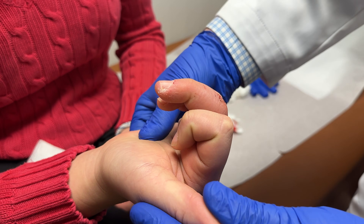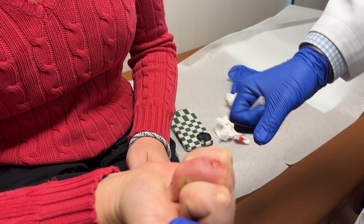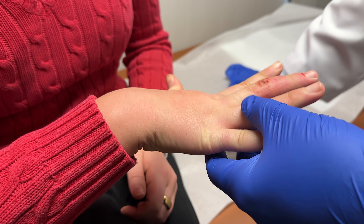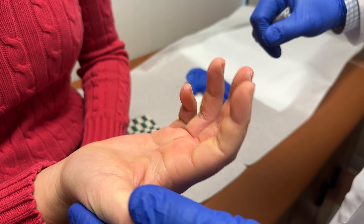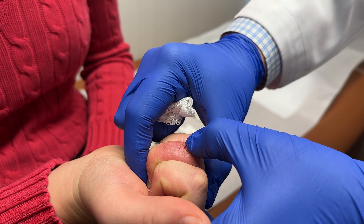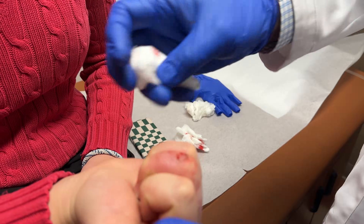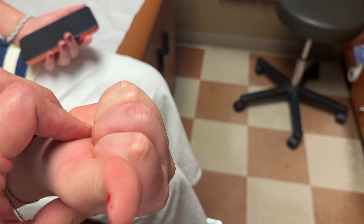I recommend waiting 10 to 15 minutes before manipulating the finger, as the pin sites can really sometimes bleed a lot. The patient is asked to fully flex and extend the finger — you can sometimes hear a pop, which is the adhesions breaking up. You can give a little bit of help in flexion while at the same time pushing down on the base of the middle phalanx to unload the fracture. If the DIP doesn't have full extension, you can fully flex the PIP and passively extend the DIP. The patient is placed in a dorsal extension block splint, or you can consider just buddy taping. She was sent for occupational therapy for full active and passive range of motion.